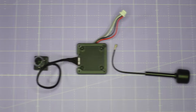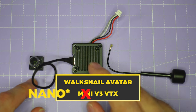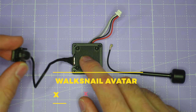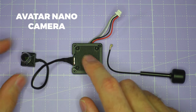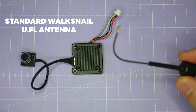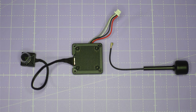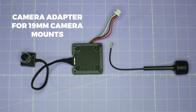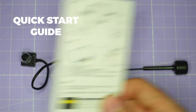Let's head over to the bench and have a look at how this system compares in terms of form factor. In the box you get the Avatar nano camera, the mini V3 VTX, and the standard Walksnail UFL antenna. You also get a bag of mounting hardware, a camera adapter for 90mm camera mounts, and a quick start guide.